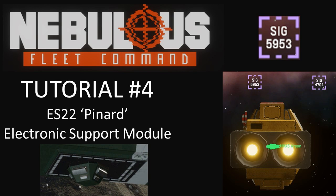Hello and welcome to tutorial number four. In this episode we'll go through the ES-22 Pinyard electronic support module, what it does and how it works in game.